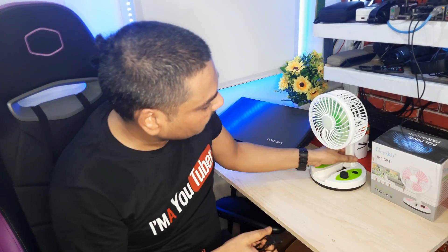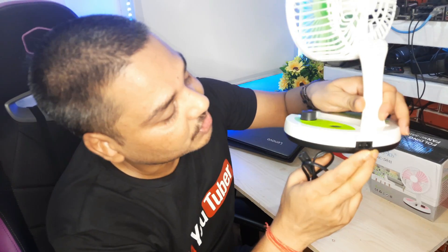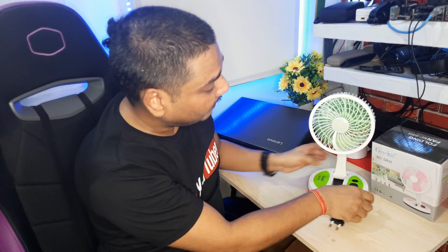You can use the charging cable that comes with it. This is the charging cord — you can charge it using your power bank or any USB port.